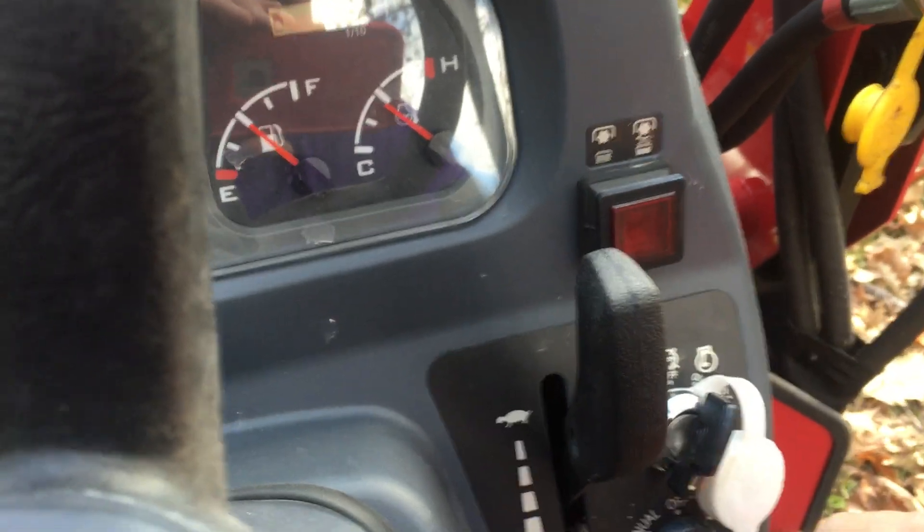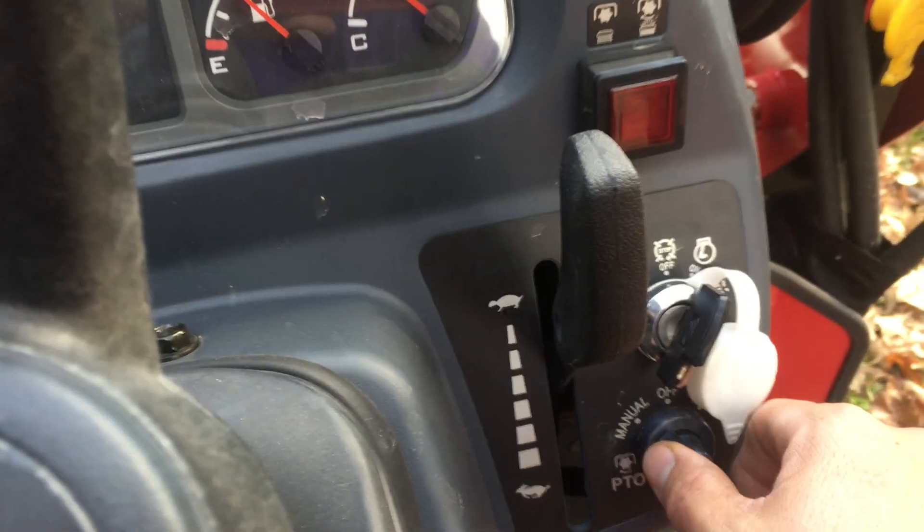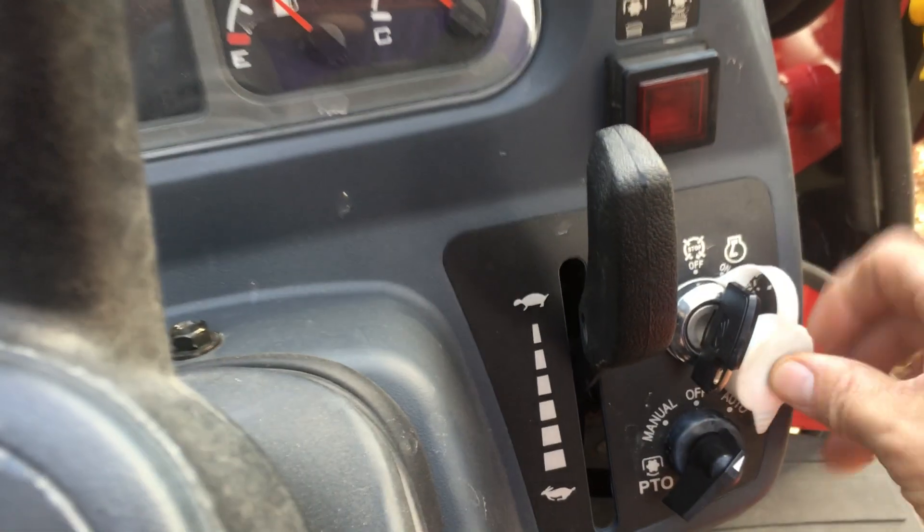I'm going to disengage it. The light turns off and the PTO winds down. Now I'm going to switch it to the auto setting.